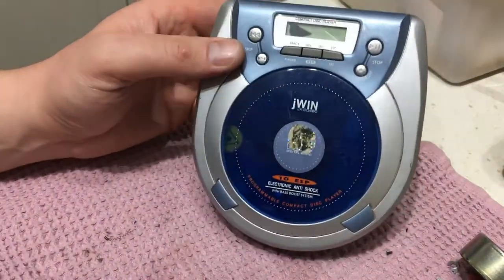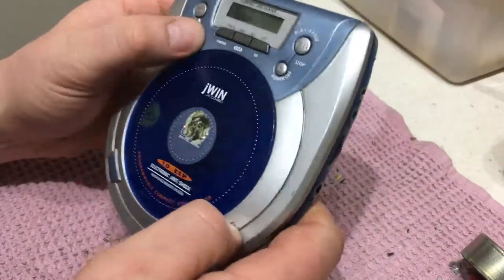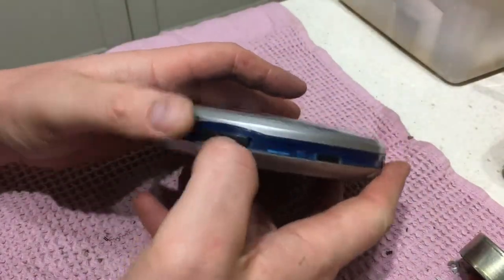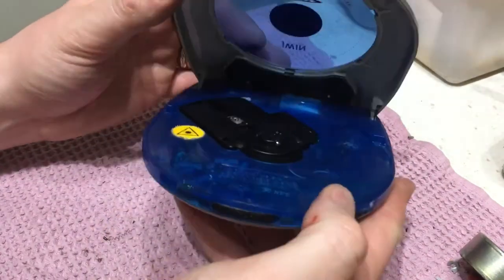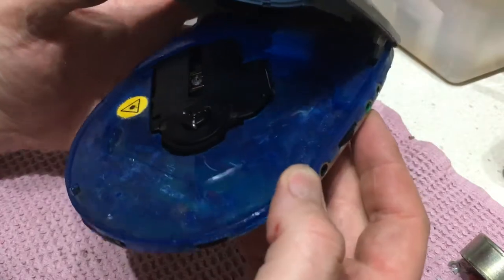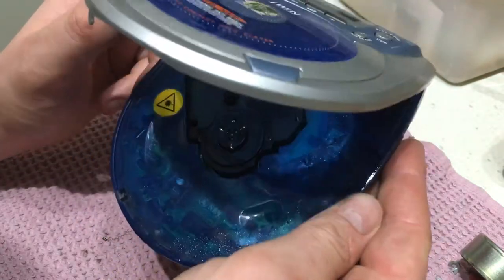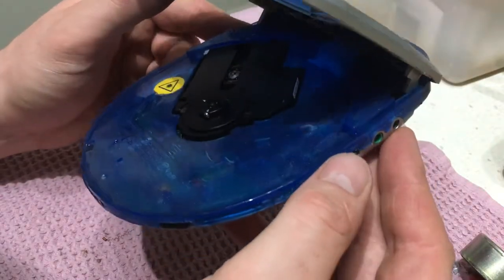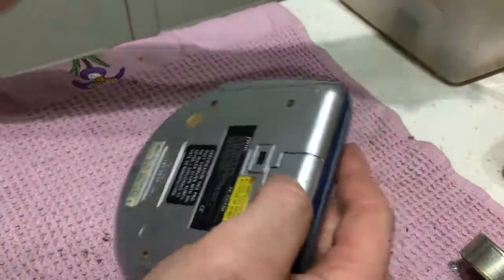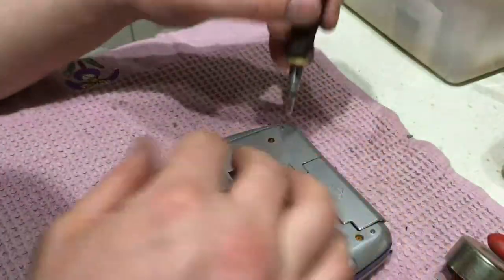Okay guys, Pop Scrap here. We're taking apart this old CD Walkman — I don't even know how to use this. Opens up to reveal the bottom. The board doesn't look good at all underneath, but we'll take out a few screws and see what we can get. We'll start on it as usual, there's a few Phillips screws.